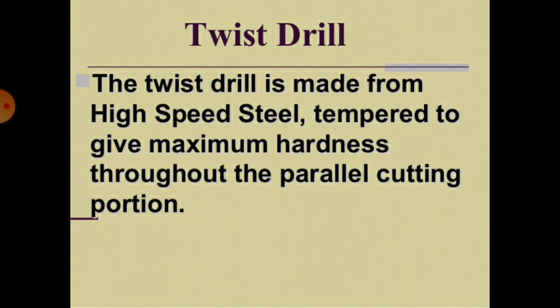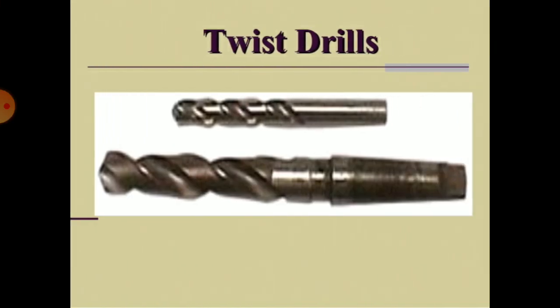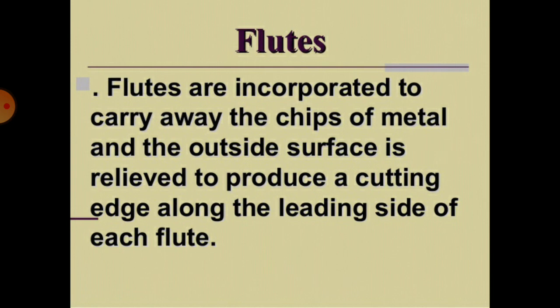The twist drill is made from high speed steel, tempered to give maximum hardness throughout the parallel cutting portion. The terminologies of a twist drill include: drill axis, body clearance, flute, heel, land, body, shank, flute length, helix angle, lead of helix, and overall length. Flutes are incorporated to carry away the chips of metal, and the outside surface is relieved to produce a cutting edge along the leading side of each flute.